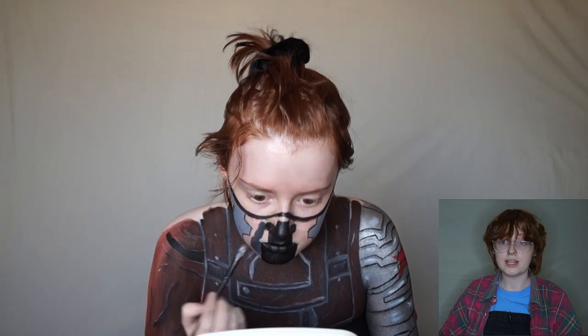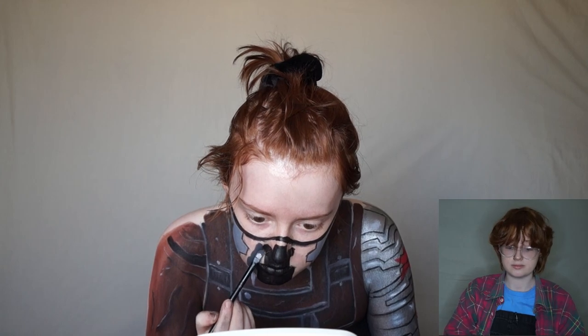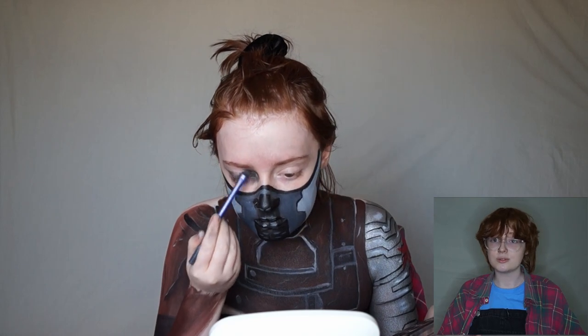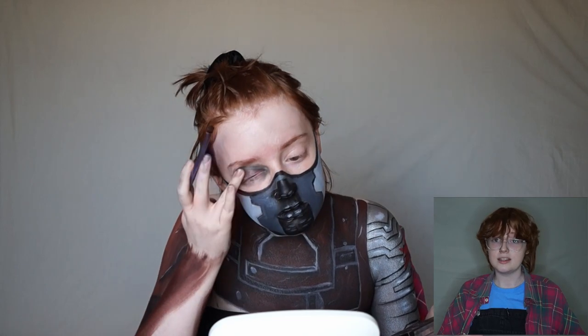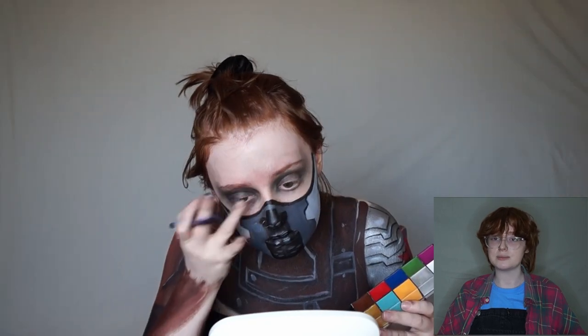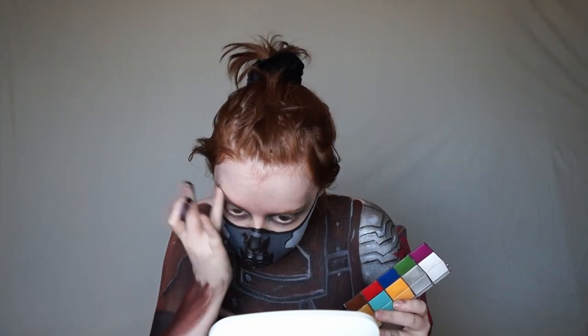To finish this look off I had to include the emo Winter Soldier eye look, so I used a black eyeshadow from the Revolution makeup palette and then a black grease paint as well, just because it wasn't as pigmented as I expected. That is the finished look — thank you so much for watching, please don't forget to like, share, comment and subscribe, and I'll see you next Wednesday. Bye!